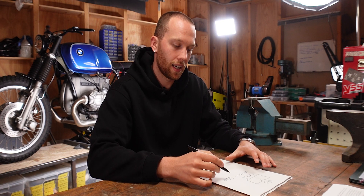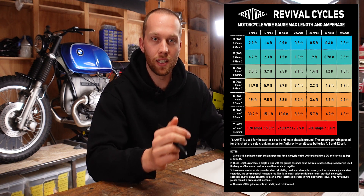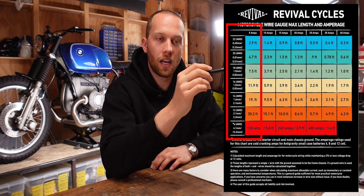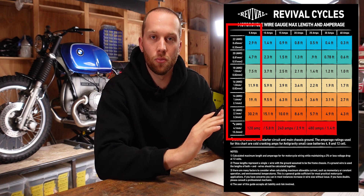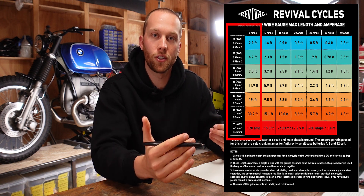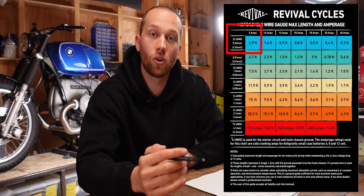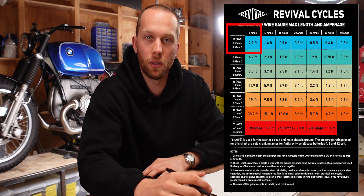So we need wires that can at least carry 5 amps. And the absolute best table that I found to now determine the right wire size is made by Revival Cycles — I'm going to link it down below for you so you can easily reference it. If we go in the top row, we can select the column that says 5 amps, and if we then follow that column down, it tells us how big the wire has to be depending on the length of the connection. So let's say the connection was only 2.9 feet long — you could go as low as 22 AWG, equivalent to 0.35 square millimeter wire. That is tiny.